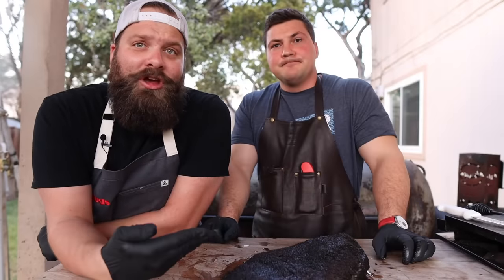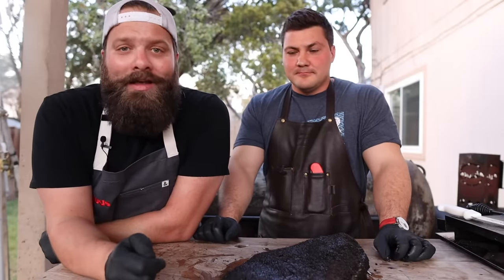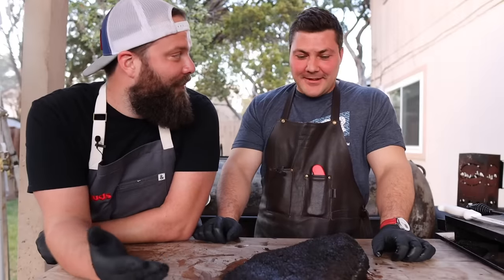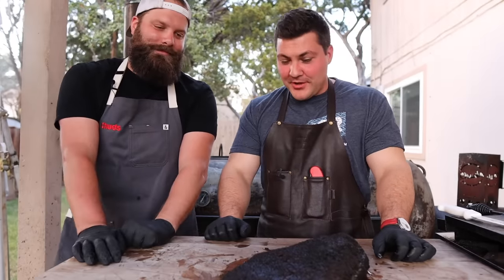Ladies and gentlemen, Mr. Jeremy Yoder from Mad Scientist BBQ. If you haven't seen his channel, I definitely recommend checking it out — he does some crazy stuff. Jeremy, welcome to Austin. Thank you for coming. Thanks for letting me play around with your smokers, use your wood, eat your barbecue. This is awesome.